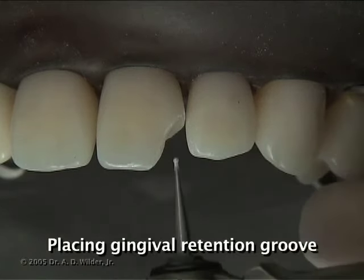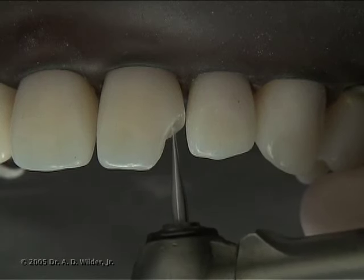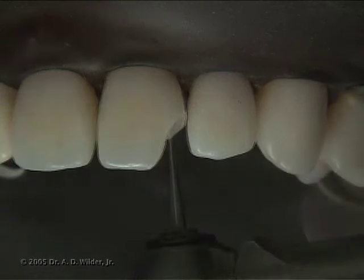A gingival retention groove is generally recommended to provide resistance to proximal displacement of the restoration. This is usually done with a small quarter-round bur used to create a shallow 0.25mm groove just inside the dentin-enamel junction.